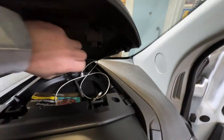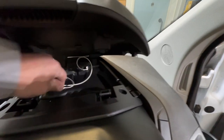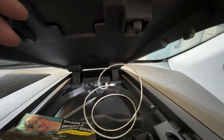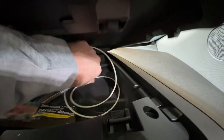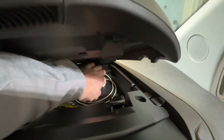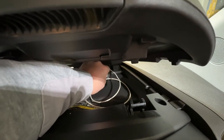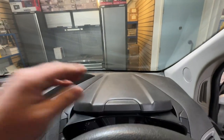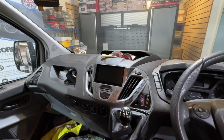Above the speedo here we've installed a USB socket. Some Ford Transit Customs already have one there, and we make sure that will still be utilised when we replace the stereo. This one didn't have a USB socket, so we've put one in. When you plug your iPhone into this, you've then got Apple CarPlay on that stereo.